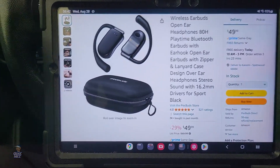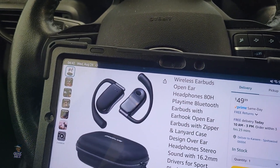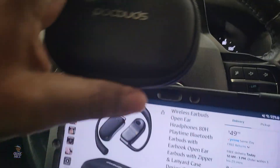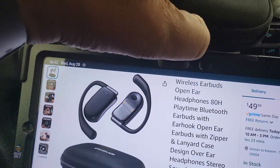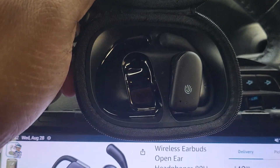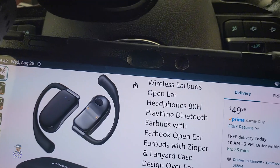Let's open this up so you can see what it looks like. To open this I had to unzip it, and this is what it looks like on the inside. One's already in there and one's in my ear—let me get it out of the way and let you see what it looks like in my ear.